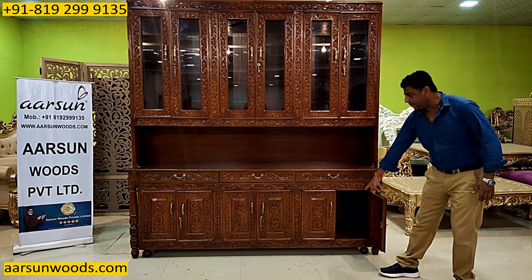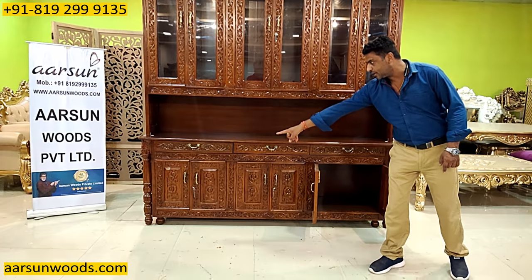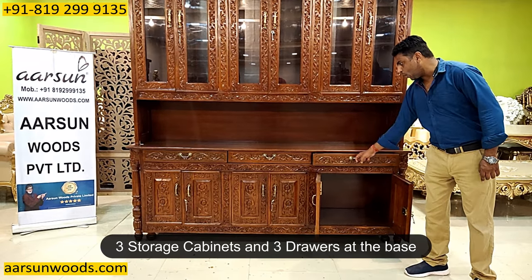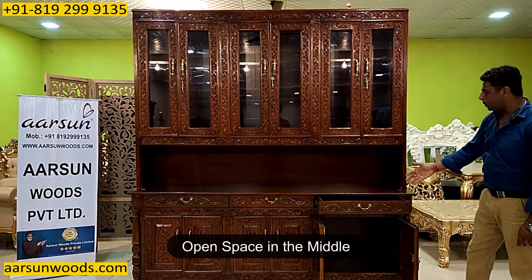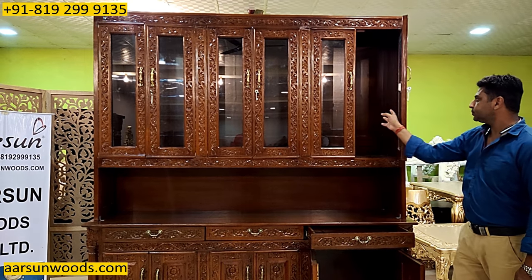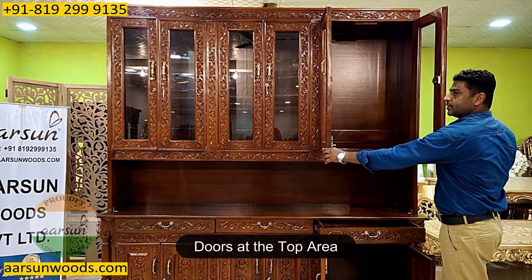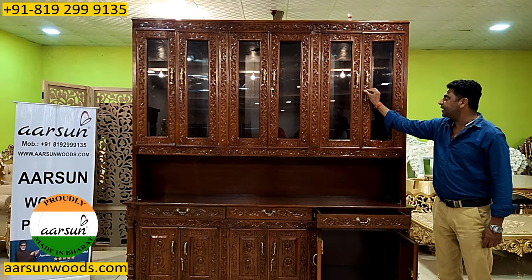Underneath there are two cabinets, two panels, and a storage cabinet — one, two, three — and then three big drawers on top — one, two, three. Then we have the open space in the middle, and here are the doors. In the door area at the back, this will get the glass shelves inside, and once the glass shelves are placed, this is ready to use.